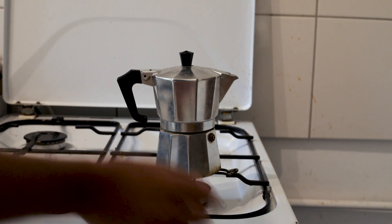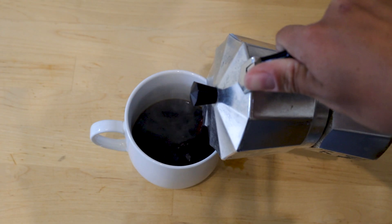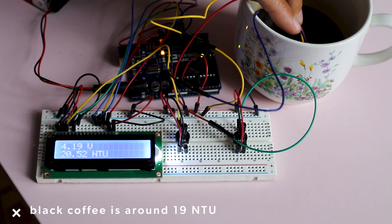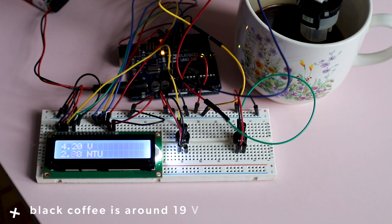Our coffee is reading around 16 NTU. However, the baseline is not at zero NTU — air and clear water should be at zero, but it's hovering around three. There's definitely an offset to the coffee measurement. But I'm kind of feeling this fall weather right now, so maybe we should just do ourselves a favor and go get a pumpkin spice latte and see if we get a higher or lower NTU value.